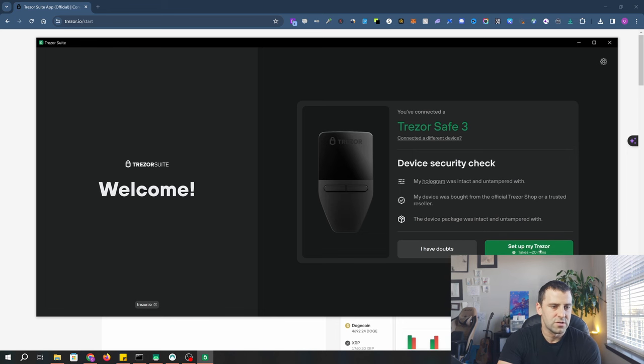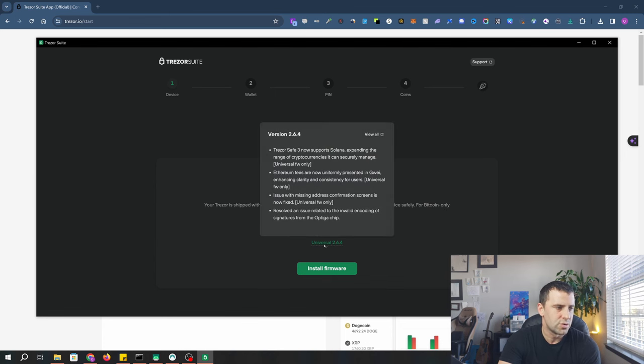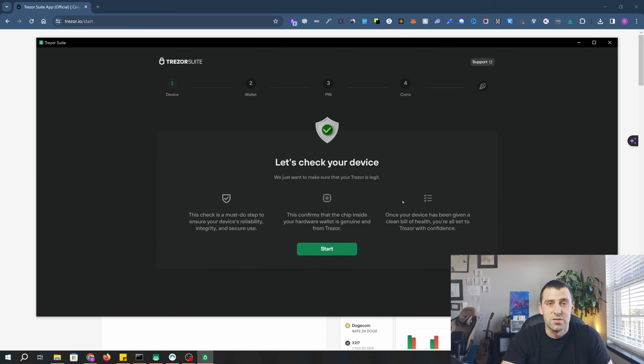Now I'm going to click 'Set up my Trezor.' It says the Trezor is shipped without firmware — install the latest firmware to use your device safely. For Bitcoin-only users, they recommend installing Bitcoin-only firmware. I'll click install firmware and it will restart your Trezor, validate the firmware, and it's done. Now click continue and it's going to do a bunch of checks to make sure everything is good on your device — testing for reliability, integrity, and security.